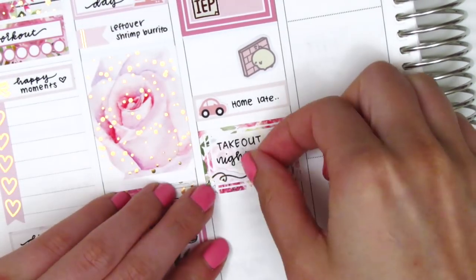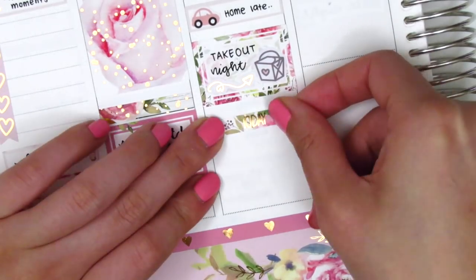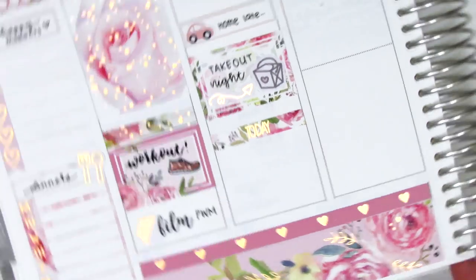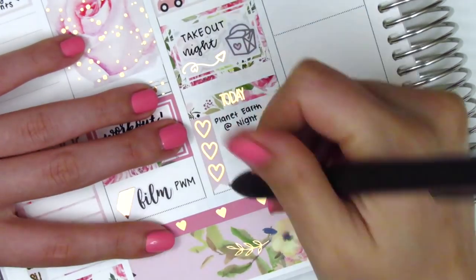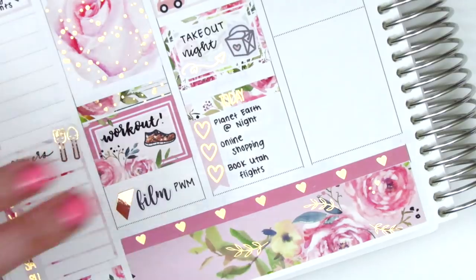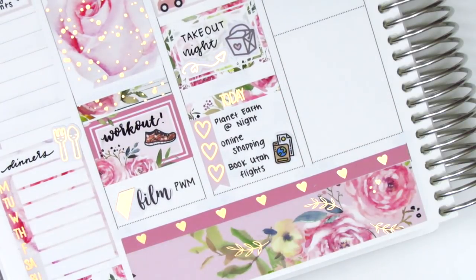I found this foiled arrow sticker from the same Saucy Stickers Co. sampler sheet and decided to put that at the bottom to fill a little empty space. Then I used a today header and cut up a three-heart checklist to mark some things we did that night. We watched some TV, I did a little online shopping, and then I booked some flights for an upcoming trip, so I also placed down this travel sticker from My Spoiled Planner.